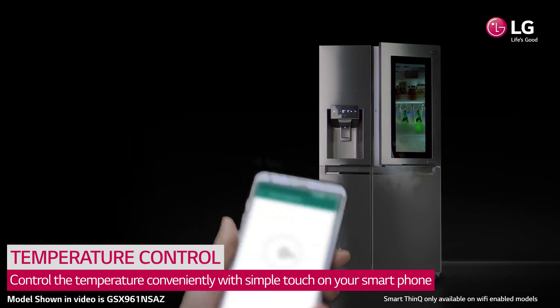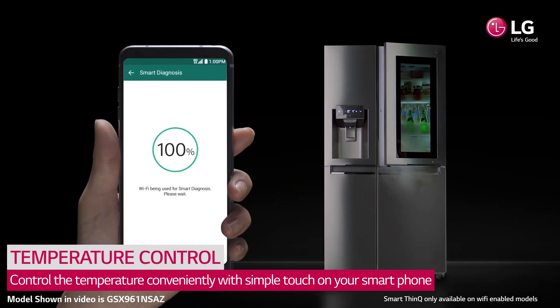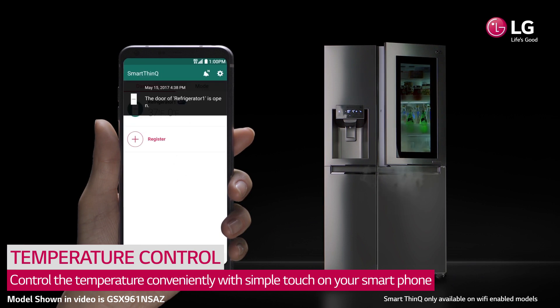Easily set the refrigerator temperature and diagnose your refrigerator with a simple touch on your smartphone.